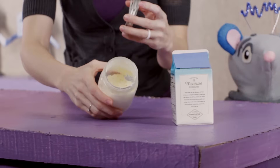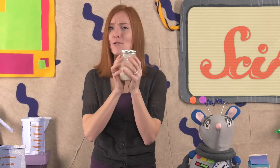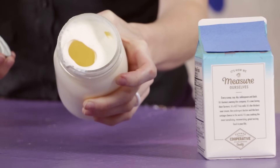If you look inside now, you'll see that your cream is more like whipped cream. That means you're almost there! Keep shaking until you feel a solid lump bouncing around inside the jar. Then open it up, and if it looks like this, your butter is done!